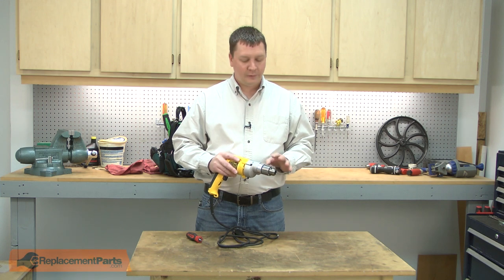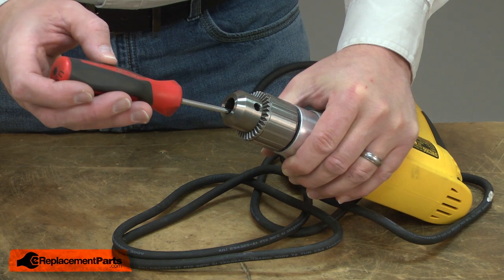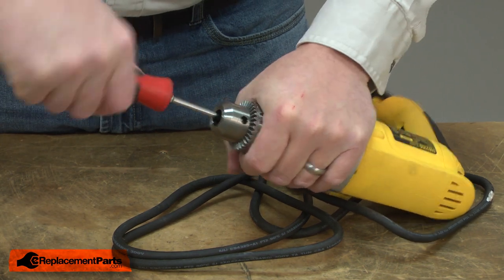I'll begin by removing the chuck. First I'll remove the retaining screw. It's a reverse thread, so I'll turn it clockwise to remove it.